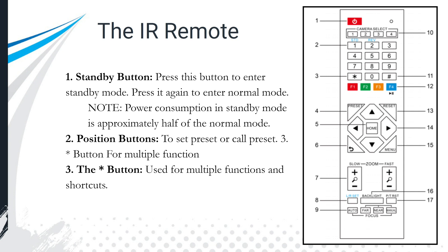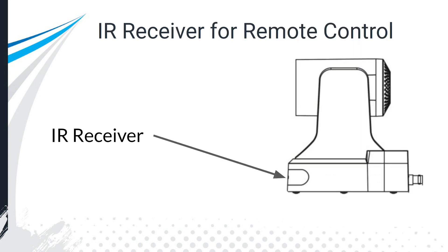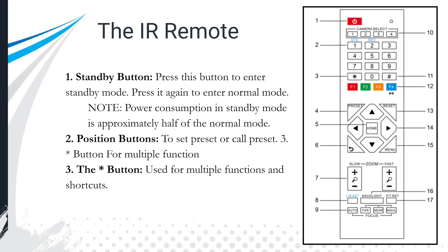One thing you should know is that the IR remote control doesn't work well outdoors, because the IR receiver can be hit by sun rays, which could stop it from receiving the infrared signals coming from your remote. Let's take a look at the remote control and go over each one of the buttons.